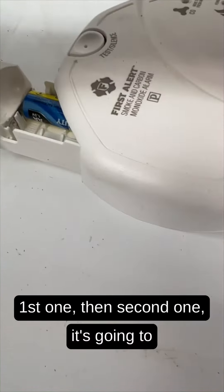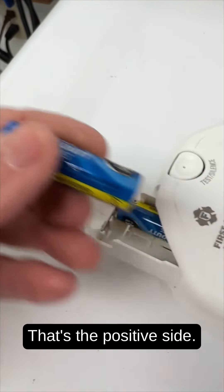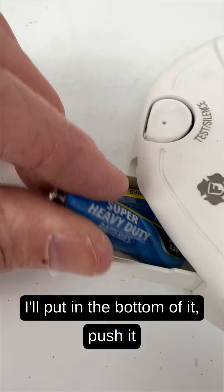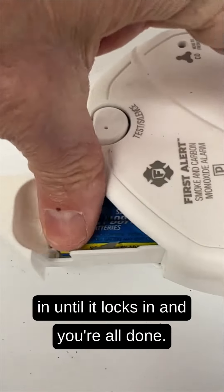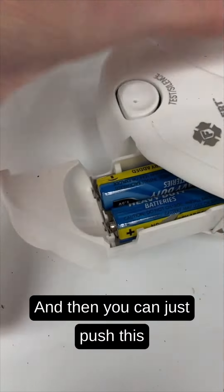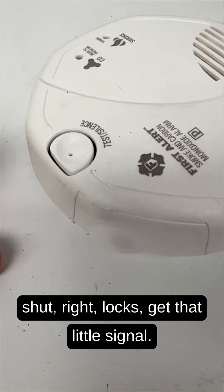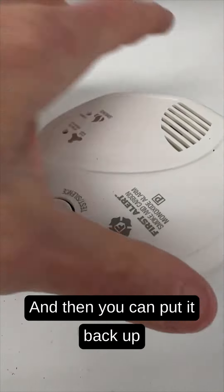For the second battery, the little nodule pointing up is the positive side. Put in the bottom of it and push it in until it locks in. Then squeeze the compartment cover shut — it locks and gives a little signal.